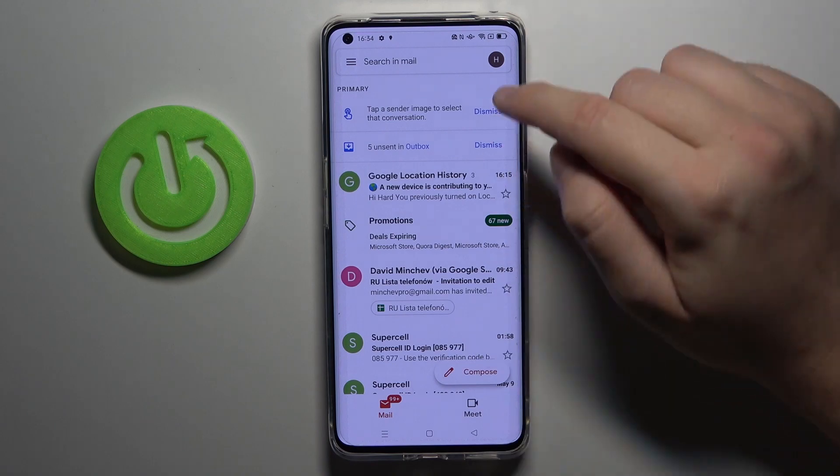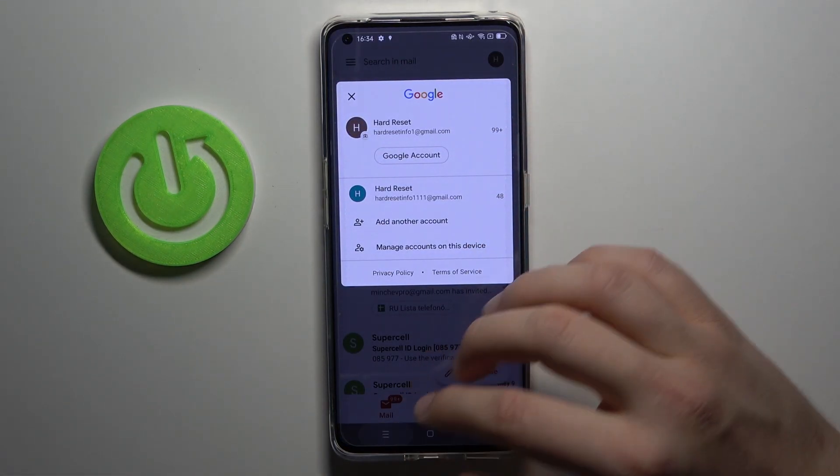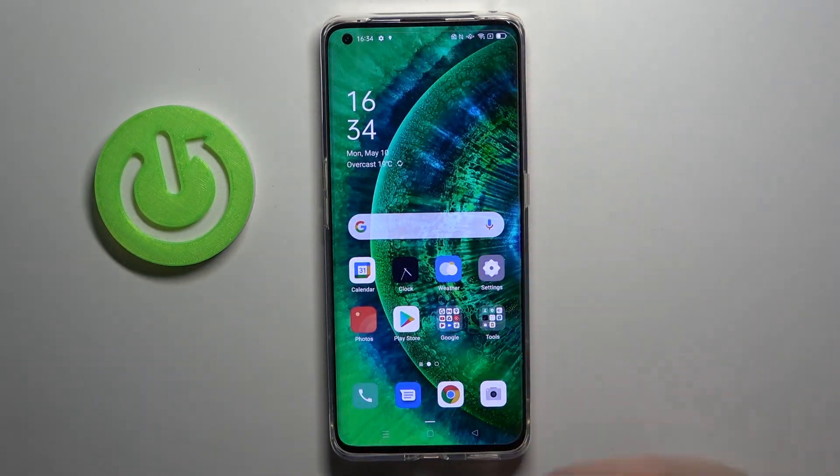And when we go back to Gmail, after a few moments the account will be removed, and as you can see right now we are logged in with only two accounts — and that's how it works.